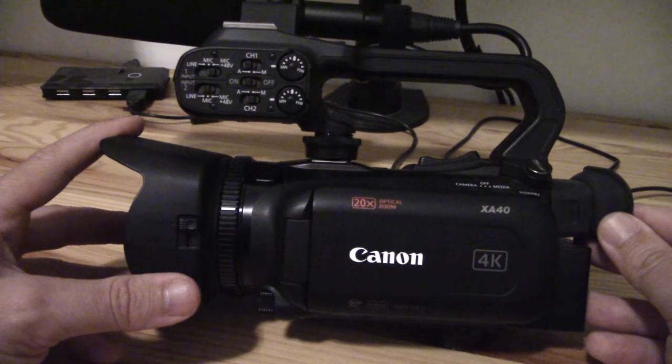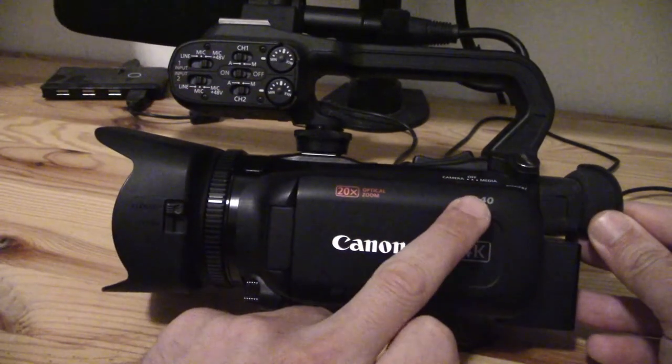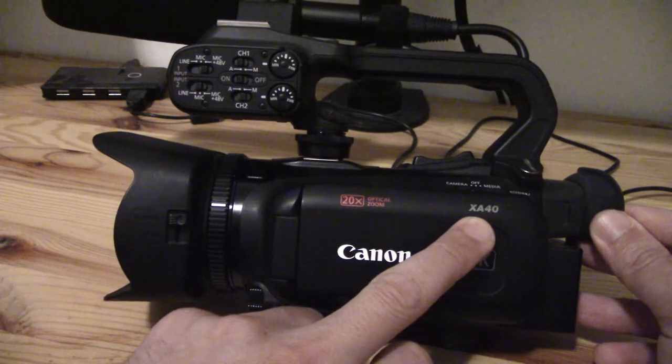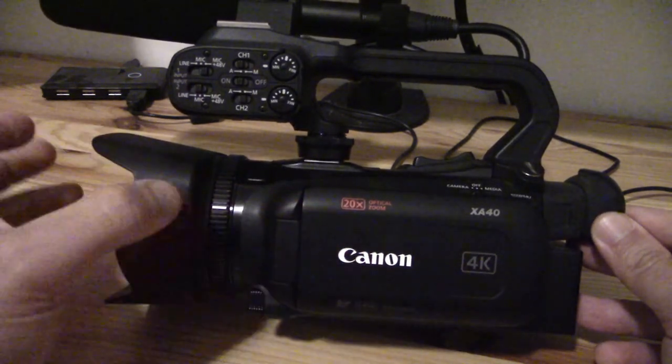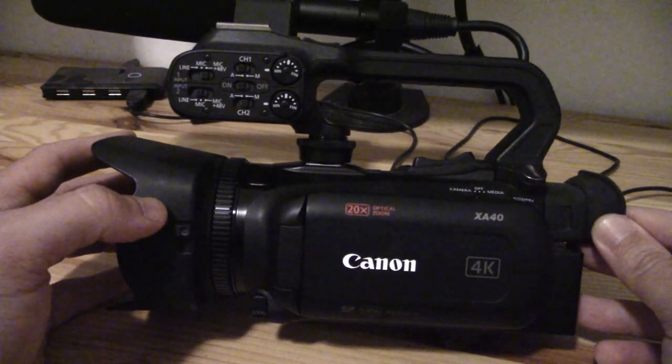Hope this video is useful if you're an XA40 owner. There are products out there — just make sure that whatever you're buying, you don't need to specifically look for XA40 lens filters because there won't be many with that description. Look for 58mm, and once you have the diameter correct, they should all fit onto the camcorder. Thanks for watching. Have a great day.